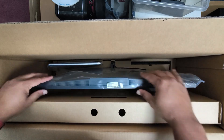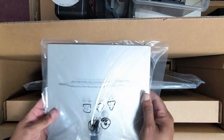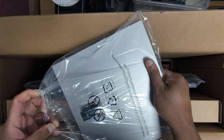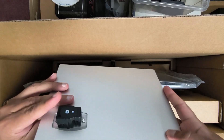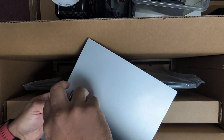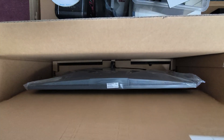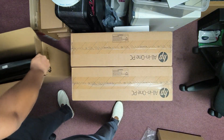So this is the monitor. You've got a stand here, it comes with a stand like this — it's a nice solid stand. A couple of screws at the back, it goes on the top here. Let's put this one aside. Got a keyboard.